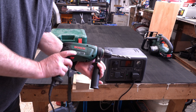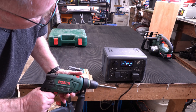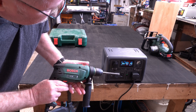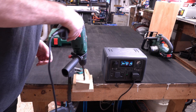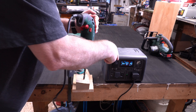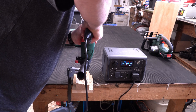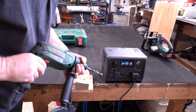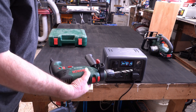I've connected a 650 watt corded drill to the AC port. Under no load it's running at around 230 watts. I'll actually drill with it to see what happens under torque — and it's shown around 400 watts. There's no problem at all using this corded drill with the power station.